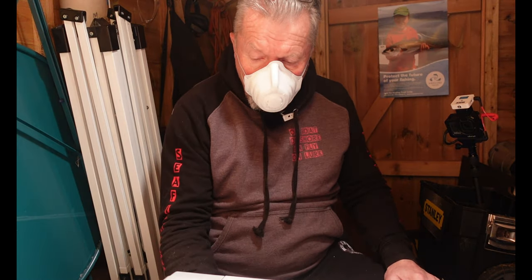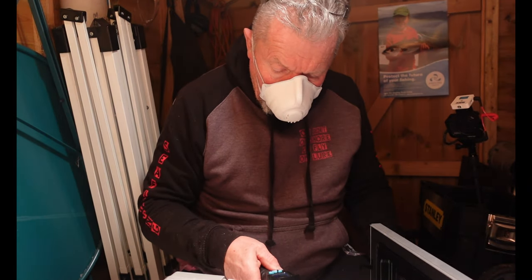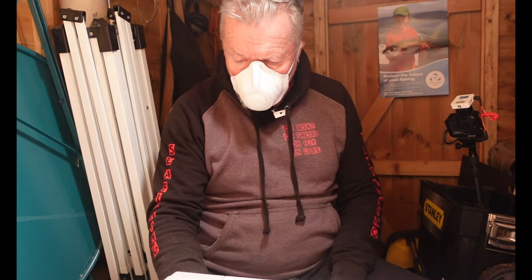It's kind of trial and error with this - working out where you want to be on the settings on the microwave and how long to give it. That's been half a minute and it's gone up to 99.5, so let's give it another half a minute.